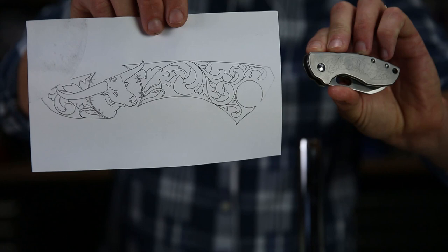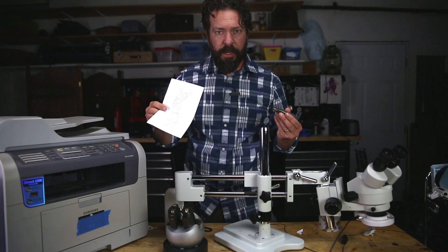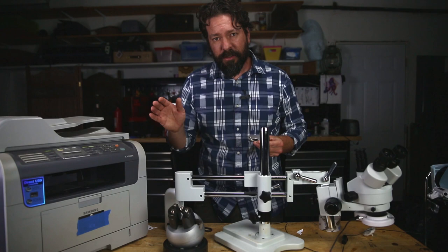Hey there! Today I'd like to show you how to transfer your images onto metal. I do it for engraving, people do it for all kinds of reasons, but it comes up often — people ask, how do you do it?